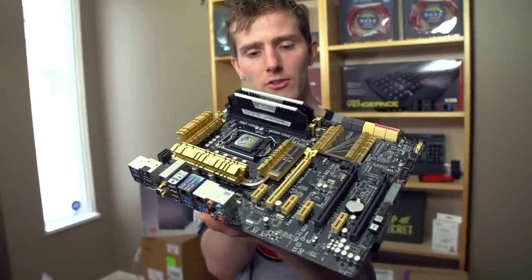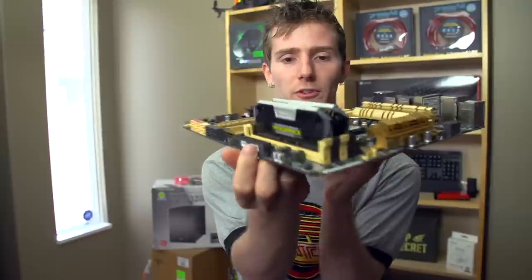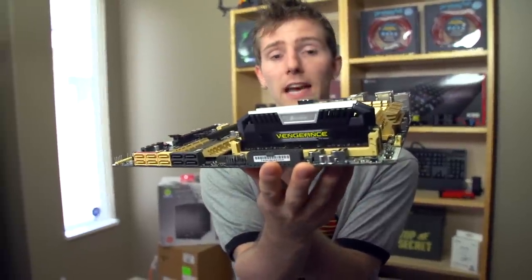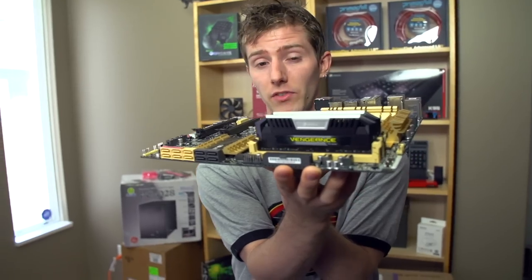That pretty much wraps this one up. Thank you for checking out my unboxing and first look at the Corsair Vengeance Pro series. Again, optimized for LGA 1150, but that isn't to say that it won't work just fine on LGA 1155.